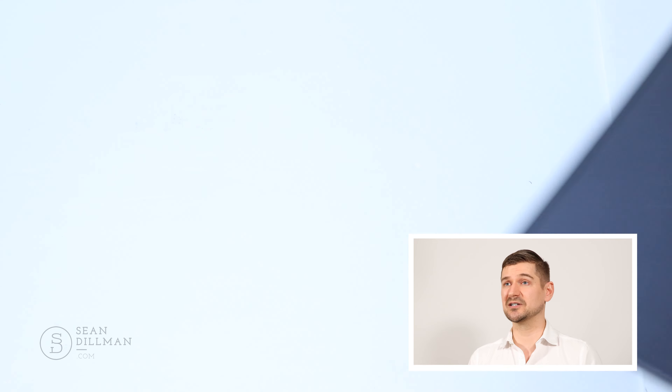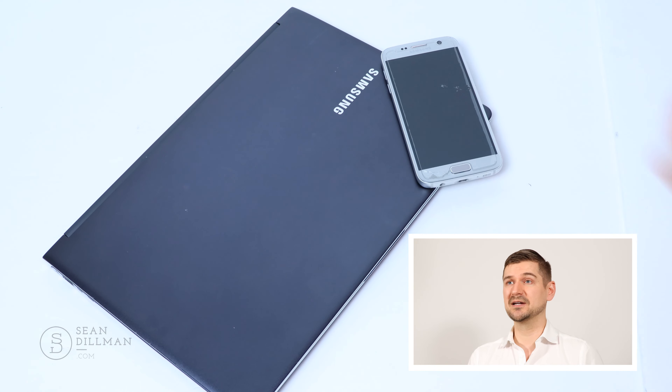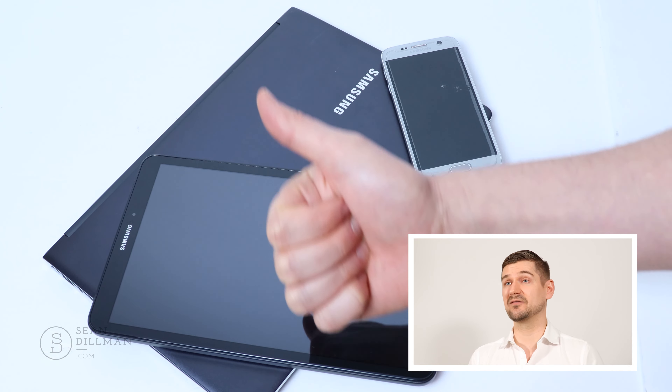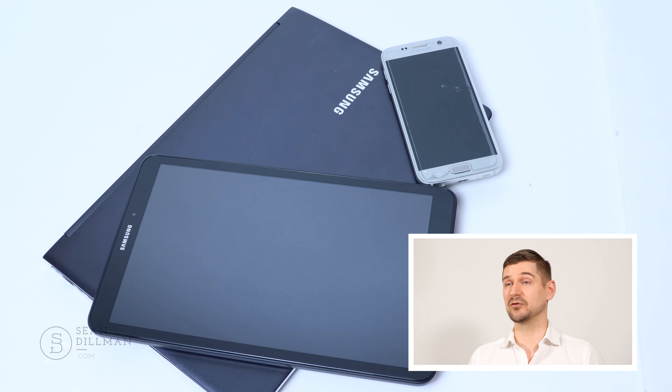Samsung is generally a very reputable company that makes great products. I've been using Samsung for years — I have a Samsung laptop, a smartphone, a tablet, and all kinds of different products from Samsung, and they've always been very high quality and I've always got a lot of great use out of them for many years.